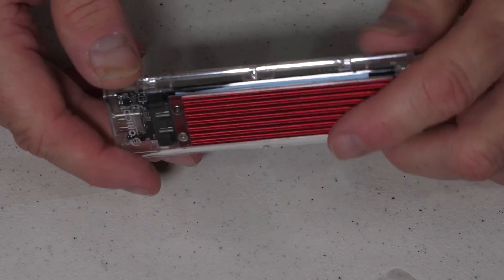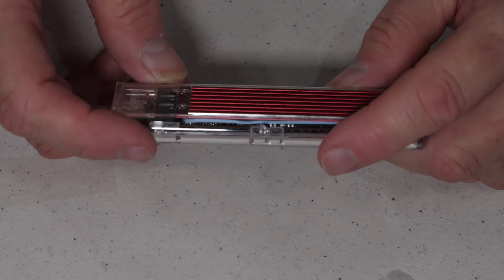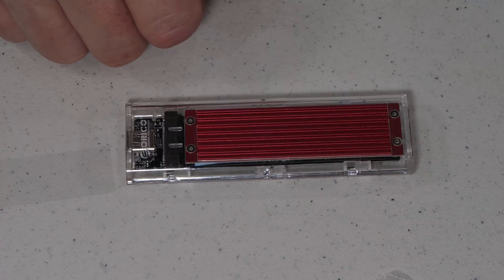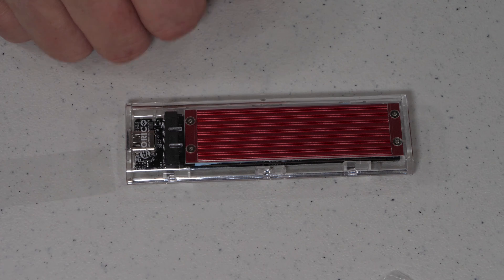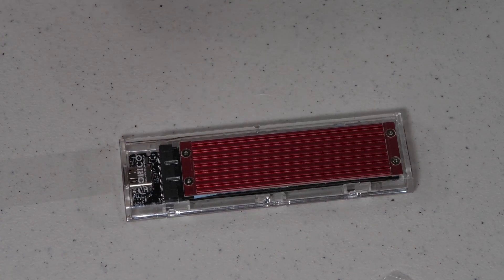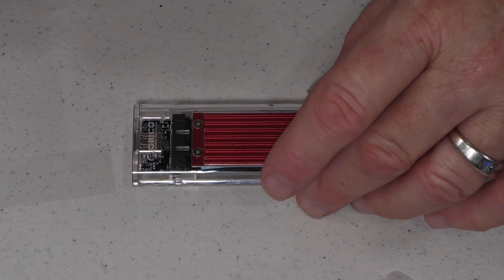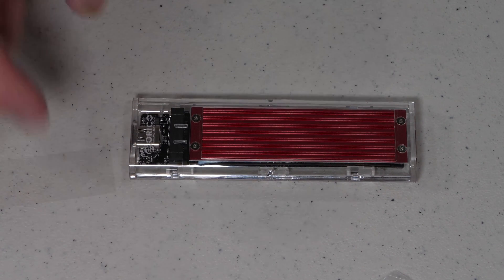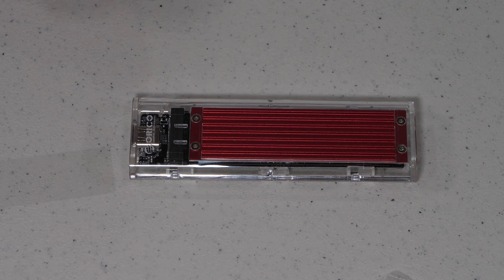It's also very simple to take out and replace the drive if you want something larger. Overall, the construction is really good. The only disappointment so far has been the pad size, and that's easily resolved if you happen to have extra pads. If you don't, you'll have to figure out exactly where the chips are that need to be covered — that information is available on Google, especially for Samsung drives. But overall, it's a very nice little unit. Now we're going to go ahead and plug it in and give it a test.